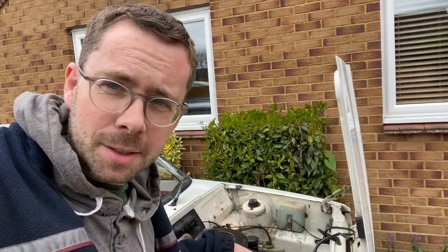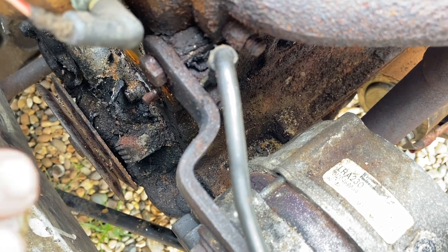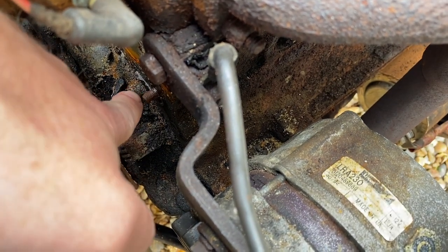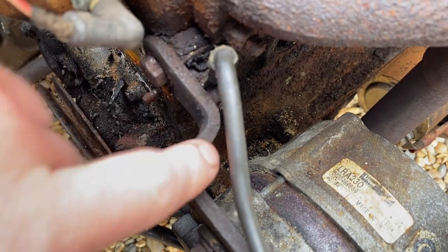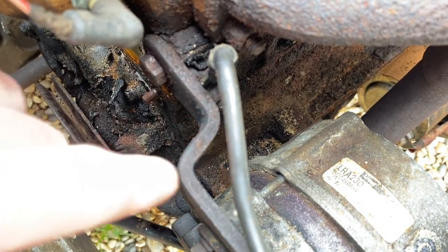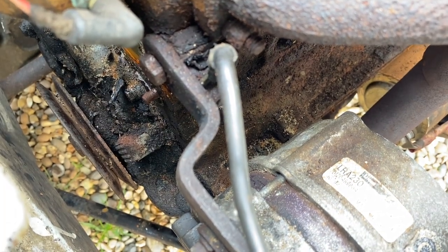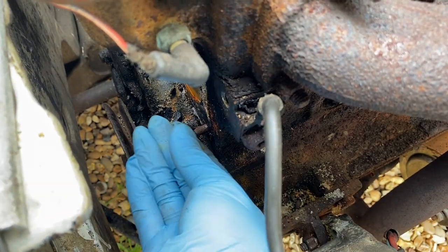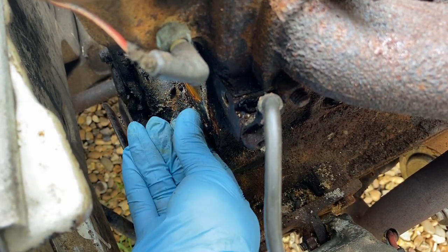I've squirted it with Bulldog BDX several times yesterday, so hopefully some of that has penetrated. There's my broken bolt, but there's an alternator bracket in the way, so I'm going to undo that, get the alternator slightly out of the way to give me a little bit more access — if I can actually get a nut onto this thread at all to start with.